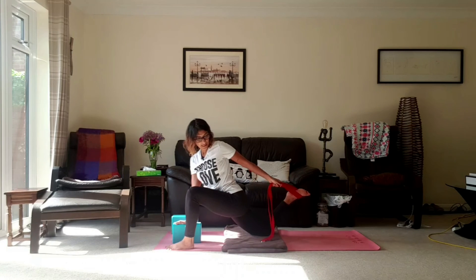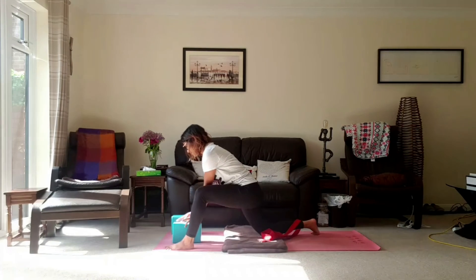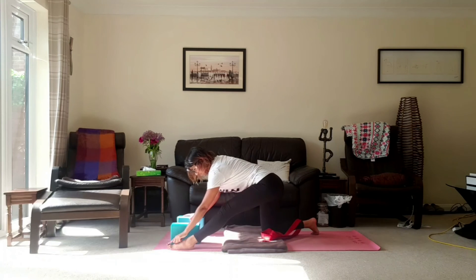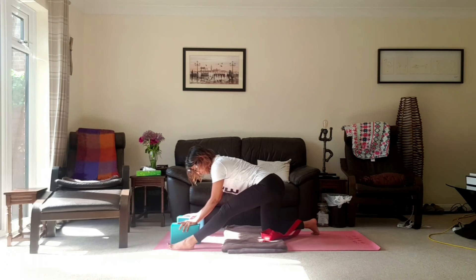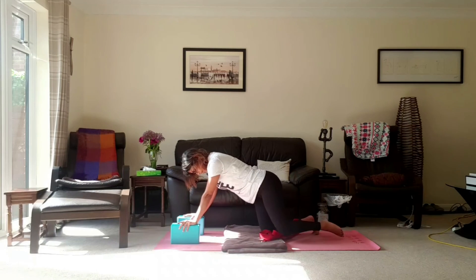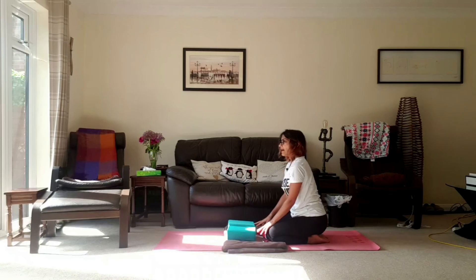Release the foot back down, bring the hands to the blocks, take that counter stretch, leaving the pad of the toe on the floor. Then just come forwards, moving through our box position — and that's it.